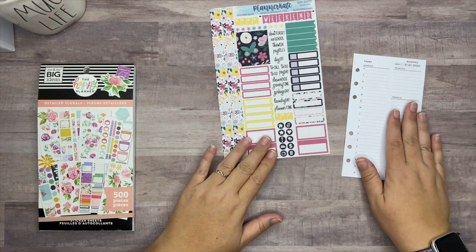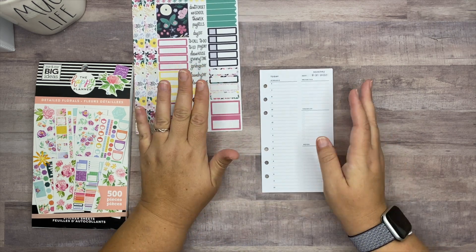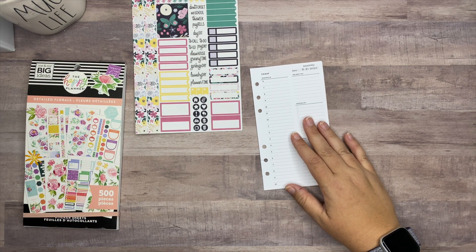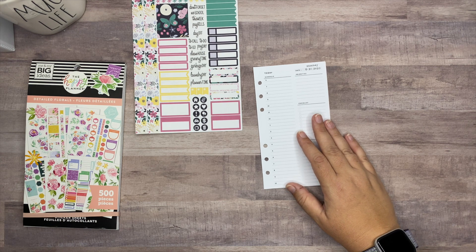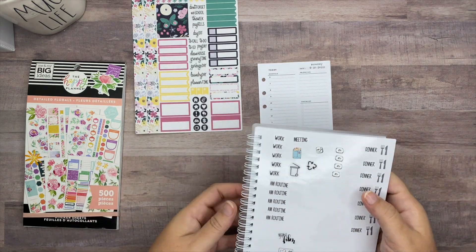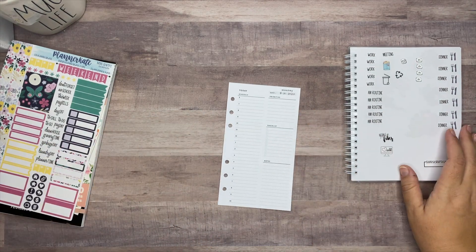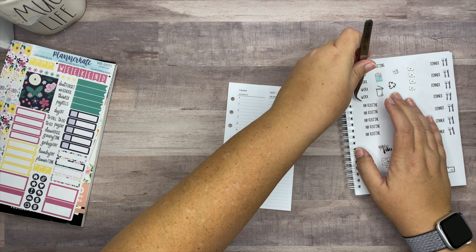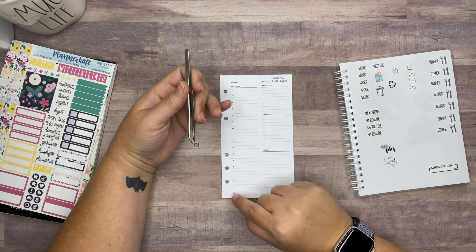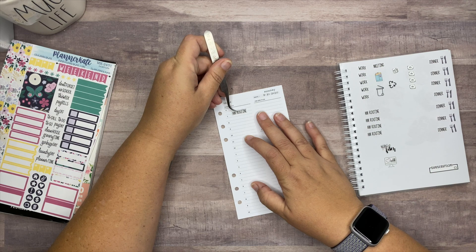The spaces are so tiny, so it's going to be interesting. I'm going to try to plan this basically like I was planning in the A5, which means I have all of my stickers already taken out. It's just going to look a lot different and it's probably going to frustrate me because it's so small. This planner starts at six instead of seven and goes to ten instead of nine.